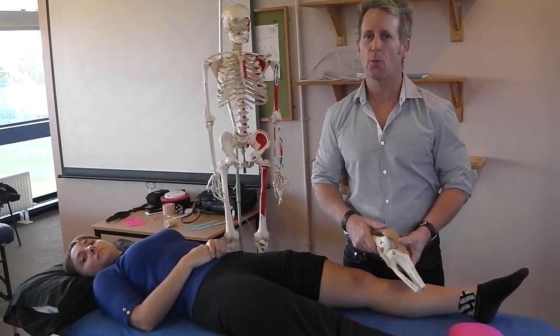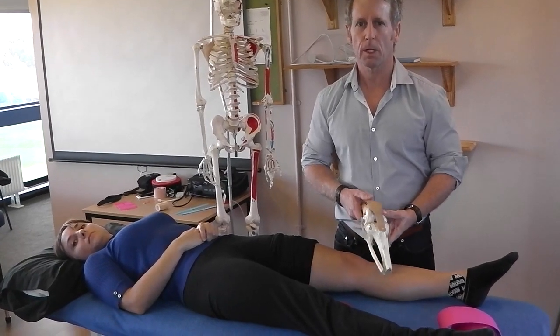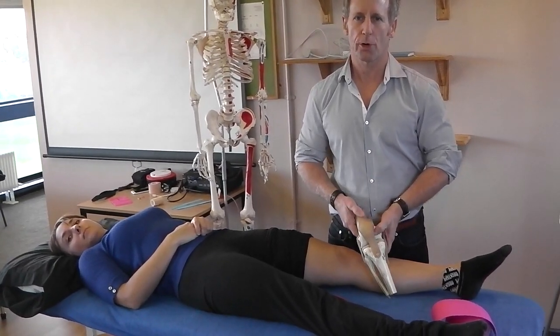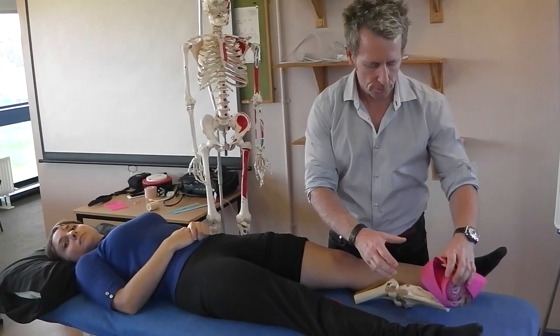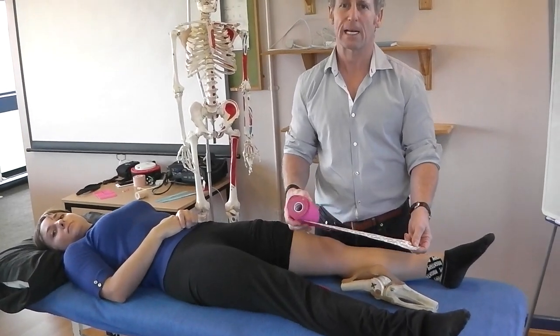My name is John Gibbons and today we are going to look at taping for patellar femoral pain syndrome — almost like a modified McConnell technique, but we're going to use the 10 centimeter rock tape, also known as the Big Daddy tape.